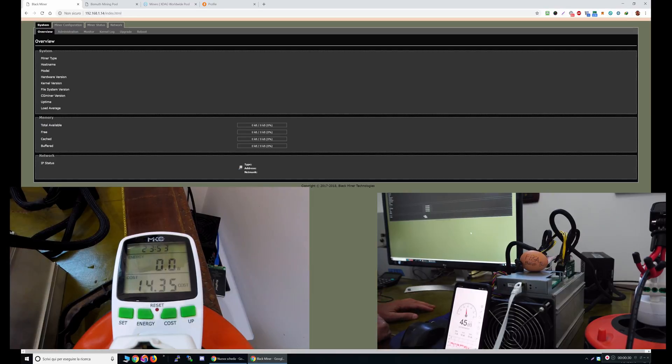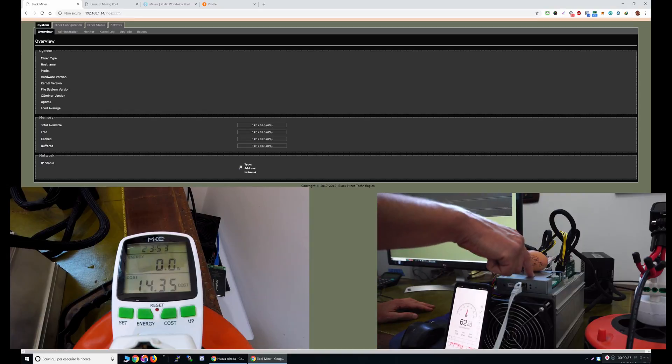Hello guys, this is Rapalik and I'm going today to review the F1 Black Miner. This is an FPGA miner in the shell of an ASIC.